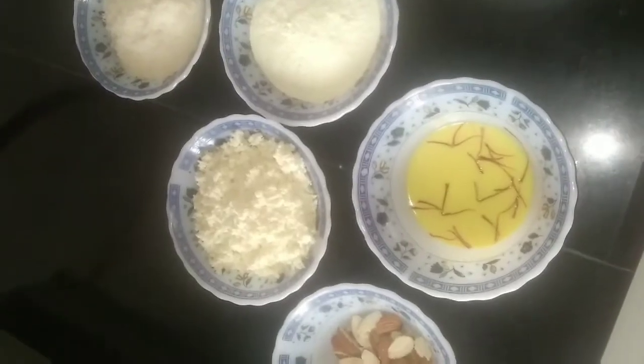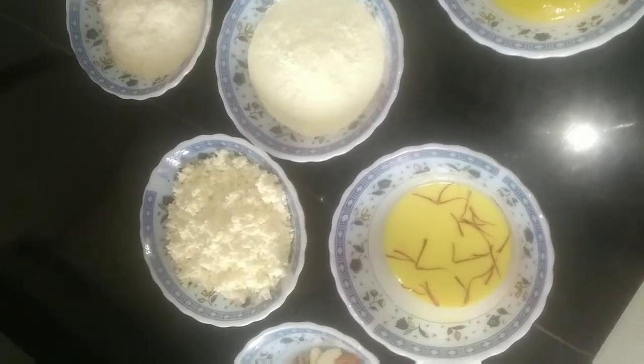Hey guys, this is Pallavi and welcome back to my channel. The Diwali series is going on and today I'm going to share with you an instant laddu recipe — paneer nariyal kesaria laddu. This is my grandmother's recipe. We used to make this laddu during Diwali and it is very tasty and very easy to prepare. So without any further delay, let's get into the video.